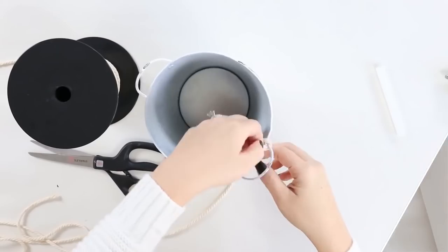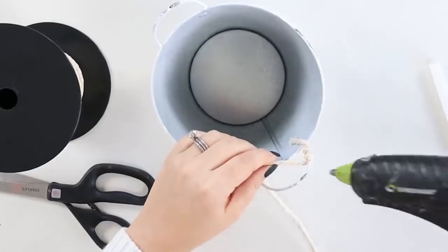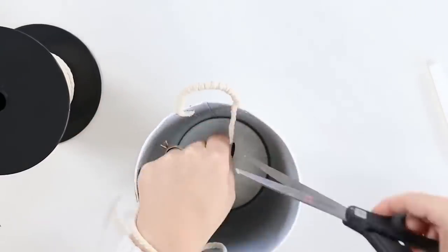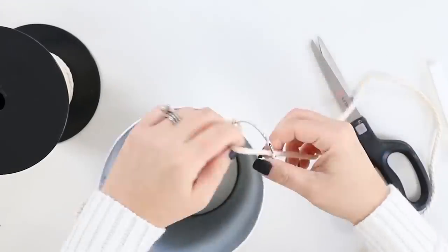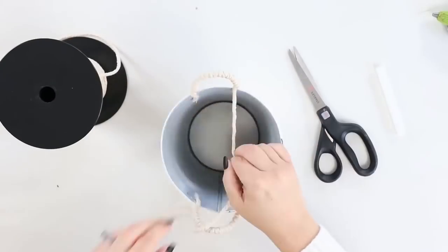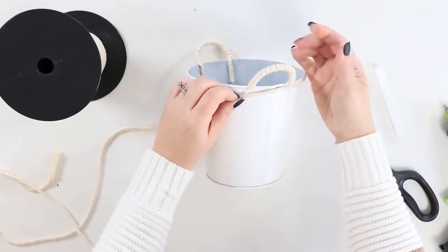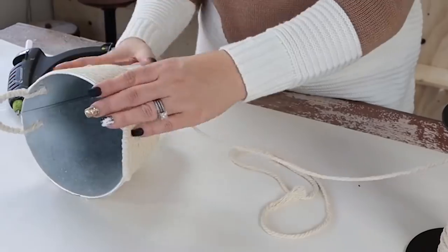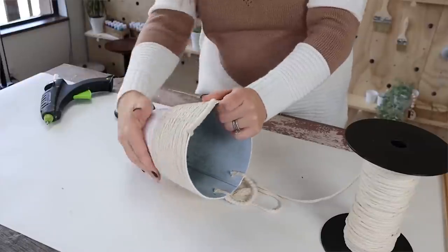Next, I'm going to use my twine and wrap it around those adorable handles, then wrap the twine going up, hot gluing in the back as I go. You can add in a real plant or you could also do a faux plant. Here's a look at how this adorable planter turned out.